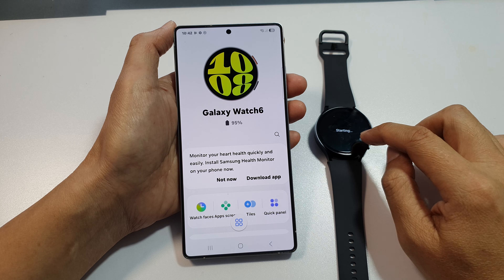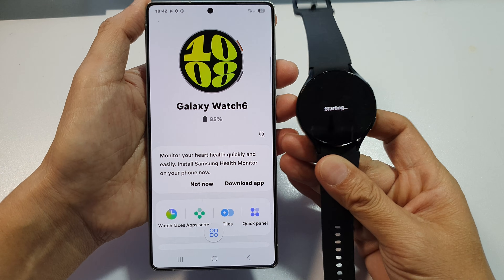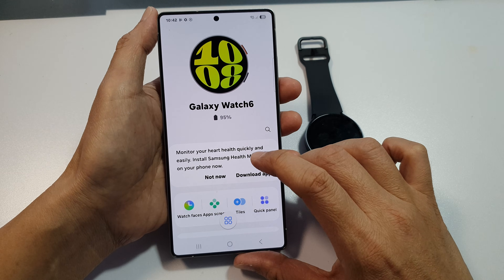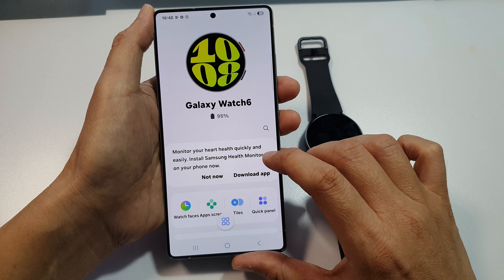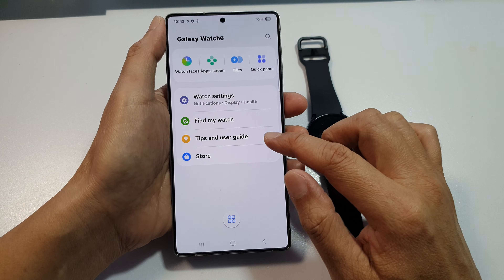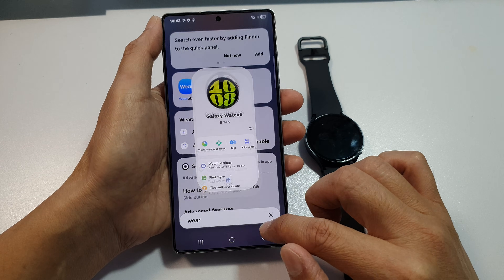And you're all set. On the watch, you can see it says starting. On the app, it shows how much battery you have left. Here is 'Monitor your heart health quickly and easily — install Samsung Health Monitor on your phone now.' You can choose to download the app or not.